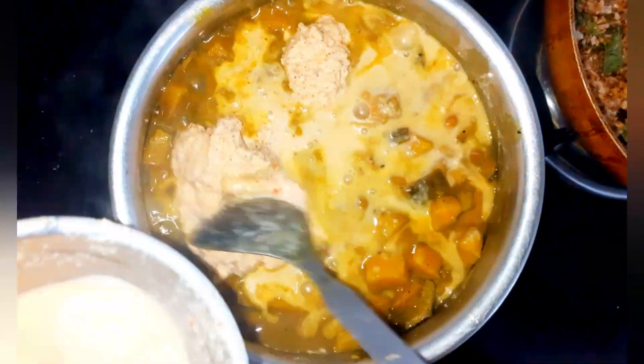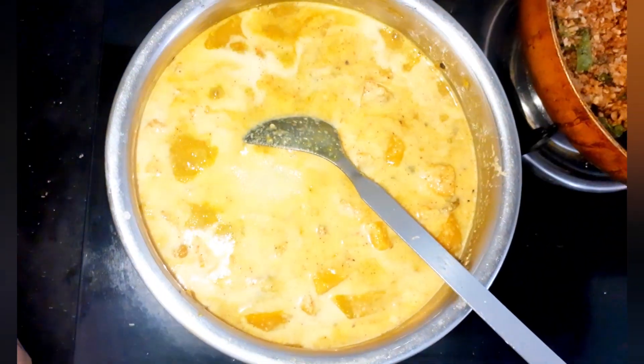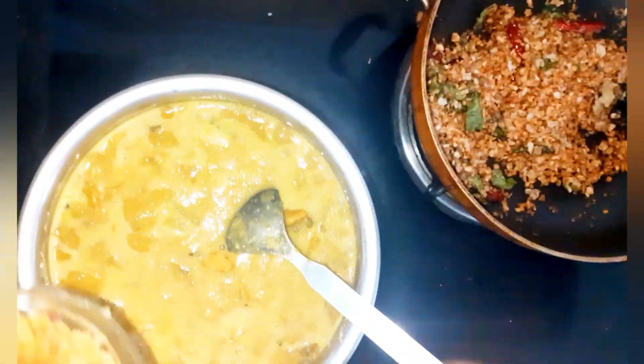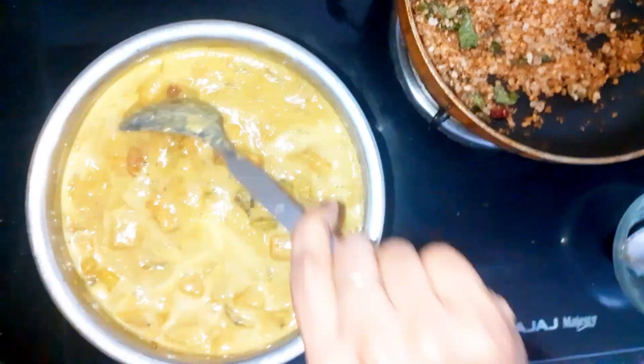I have transferred the chana and vegetables to another vessel. Now add the ground paste and salt to taste. This is a sweet dish so I am adding jaggery — I am taking 50 grams of jaggery. If you prefer less sweetness, you can add less. Now let it boil.